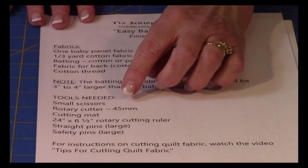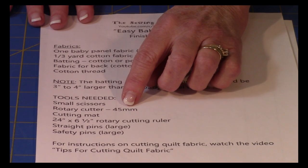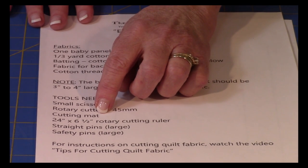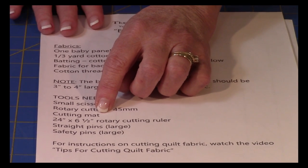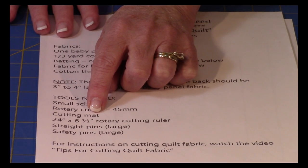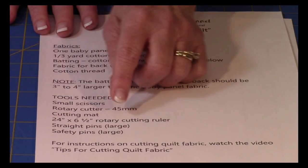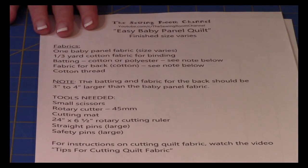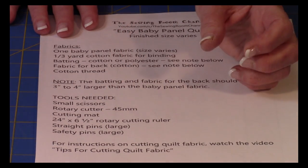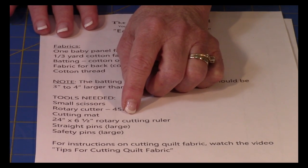For tools, you're going to need a small pair of scissors to cut threads, a rotary cutter in 45 millimeter size, and a cutting mat. Get one that is as big as you can afford — they come in a variety of sizes and you don't want one too small. Then you're going to need a rotary cutting ruler — I recommend a 24 inch long by six and a half inches wide. If you get them too narrow they're hard to control.